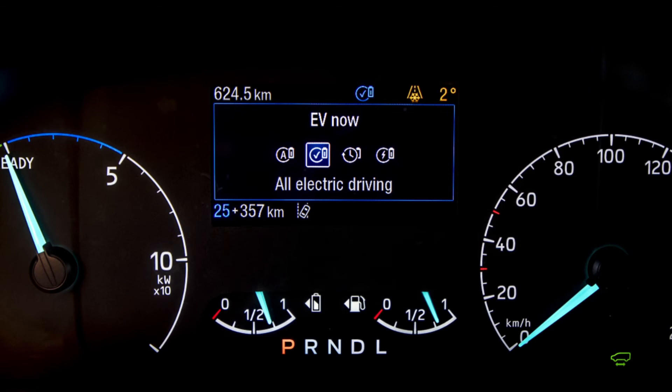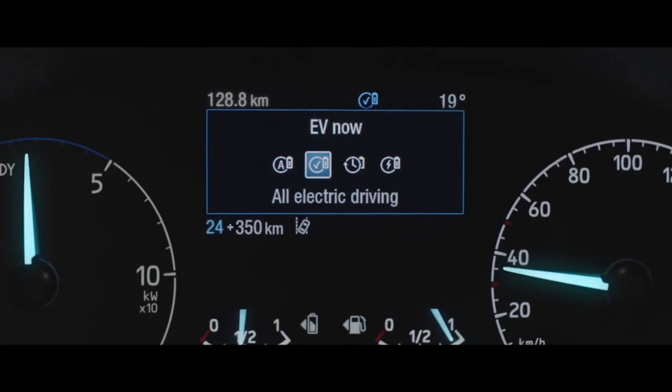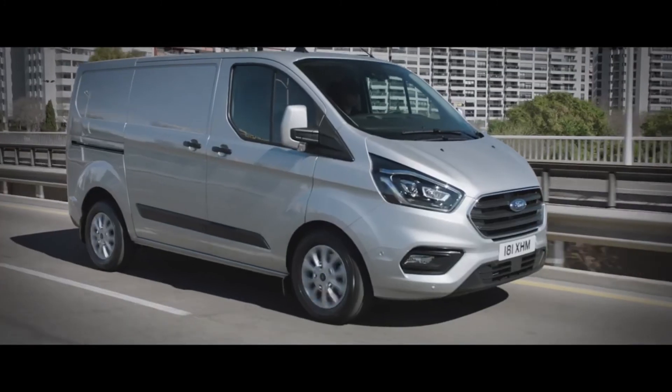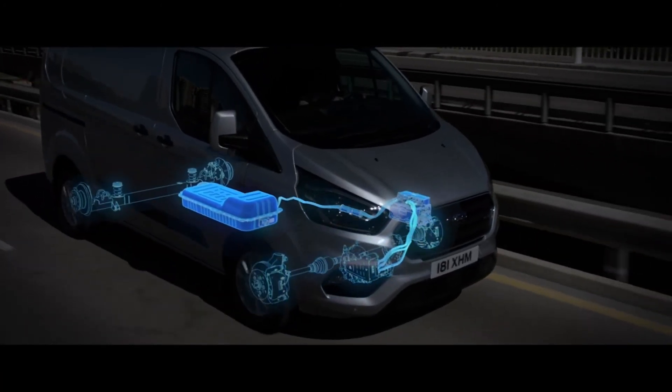EV Now will also be available with geofencing, meaning that when you enter a certain area — such as a low emission zone — EV Now will instantly activate. This will be available from 2020 on all Transit Custom and Torneo Custom plug-in hybrids. Note that the vehicle will only allow you to access EV Now if there is enough charge in the battery to drive on the electric motors alone.